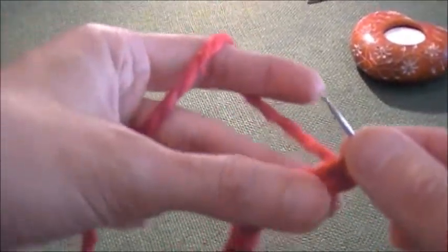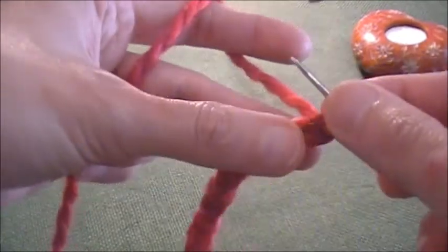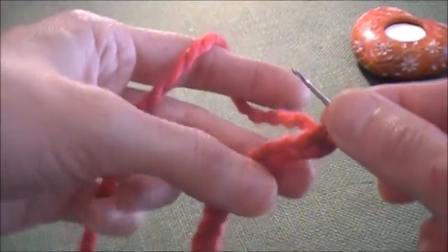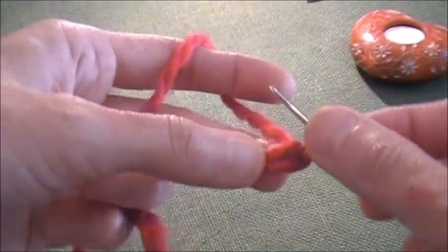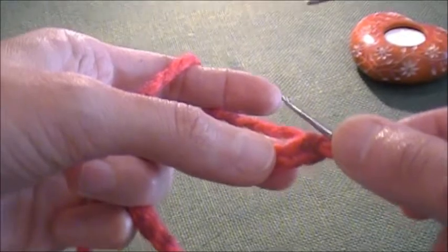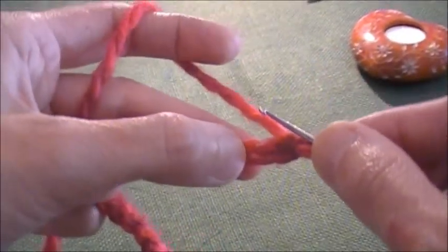Hello everyone, Lella's here. My darling cute stitch for today is going to be single crochet stitch. Now, single crochet stitch is pretty much look-alike of slip stitch, but let me tell you — those are not the same.